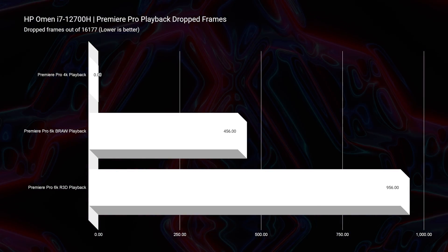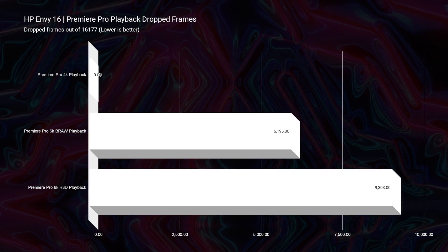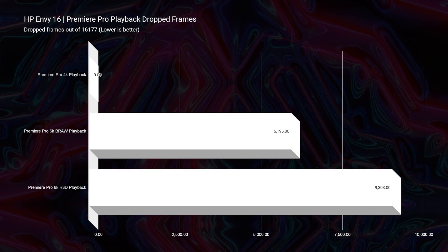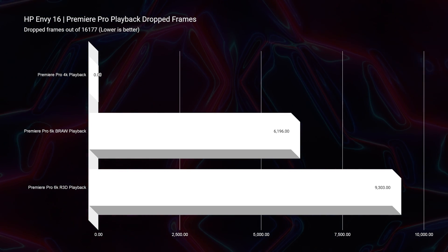The HP Omen has much better playback in regards to 6K. Both have great 4K playback. You'll see each of the charts for 4K, 6K BRAW, and 6K RED coming up on the screen, and you'll see that the HP Omen has fewer dropped frames in the 6K category. Both laptops would be great for 4K, but the HP Omen would be the one I'd choose for 6K.